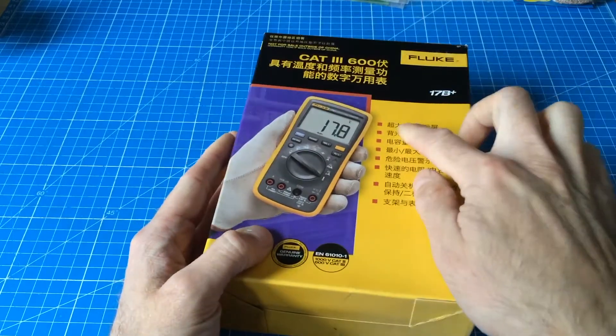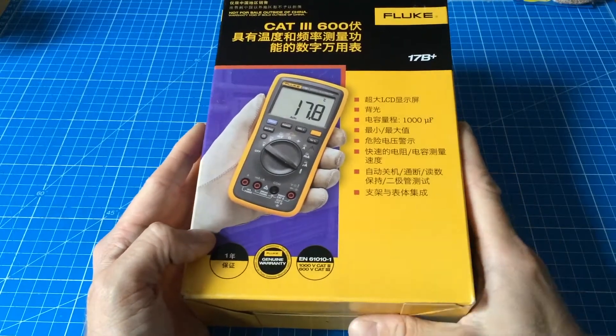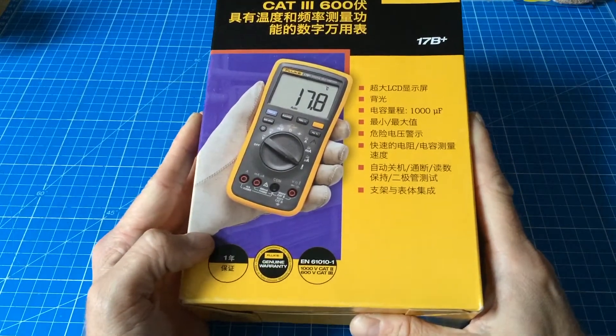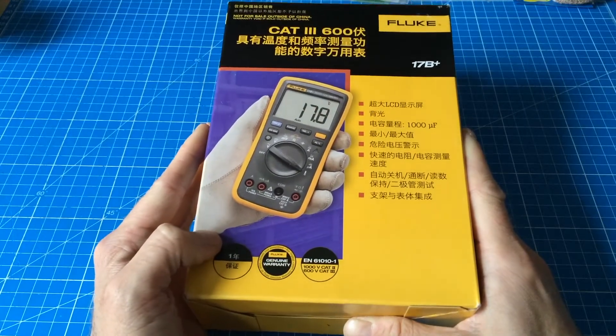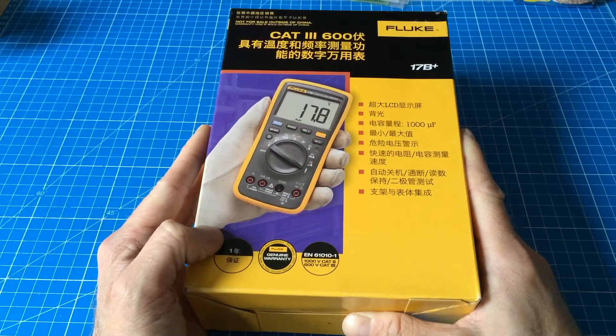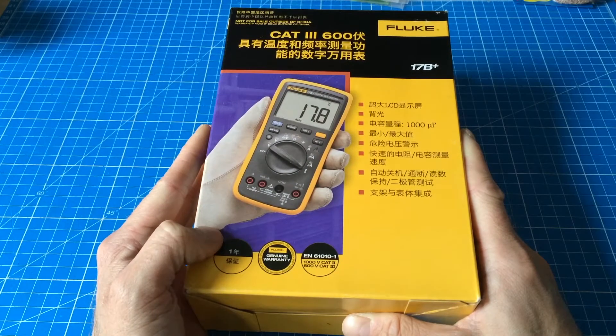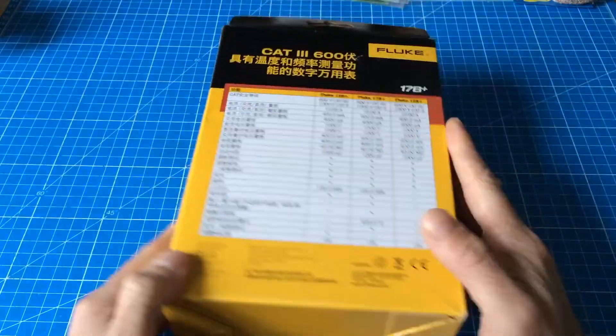That's why all the writings on the box are in Chinese. The thing about this being a Chinese-only product is that it is relatively cheap compared to other Fluke meters with the same abilities.